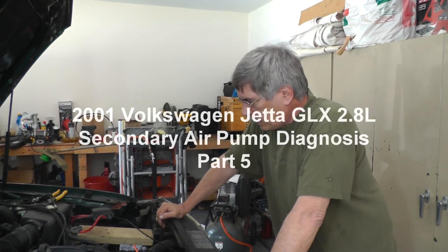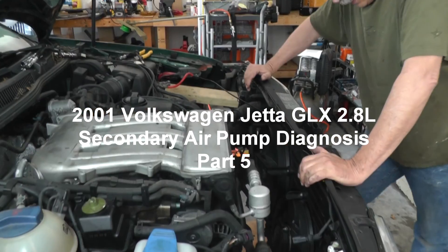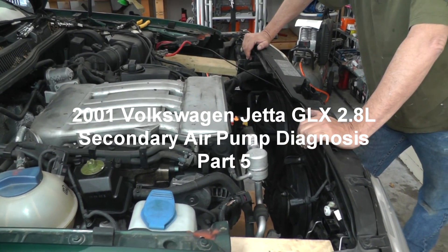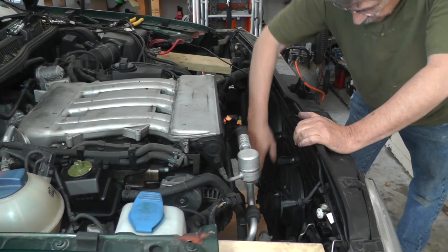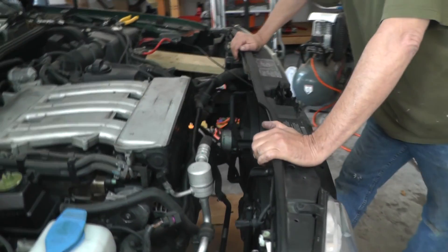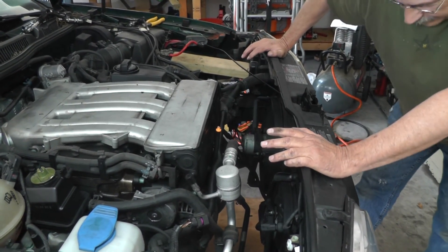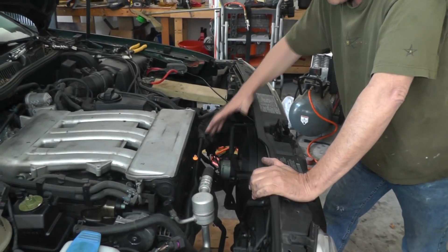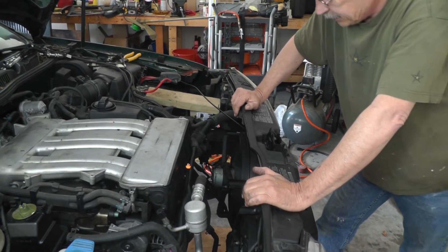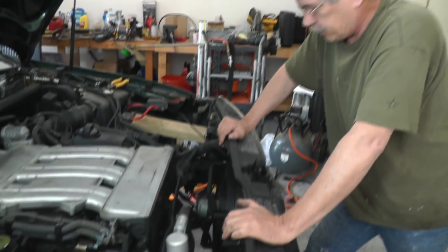We're back with the Jetta again. If you remember from the last video we had this here pulled out. If you're going to change the generator, work on the compressor down here for the air conditioner, you can pretty much get by with what we have right now. It's still manageable as far as getting to the air pump, but this thing is really in here - I'm starting to hate this engine already.